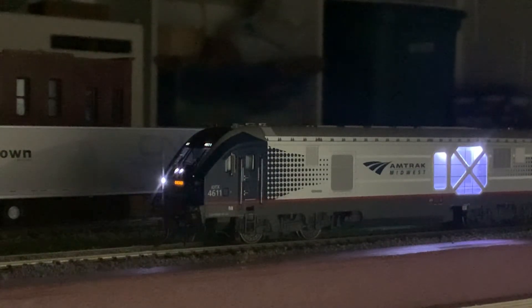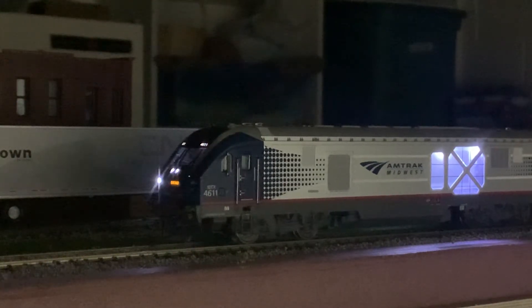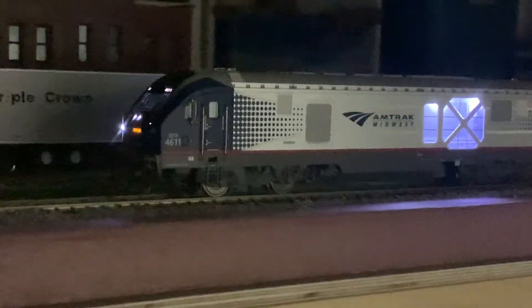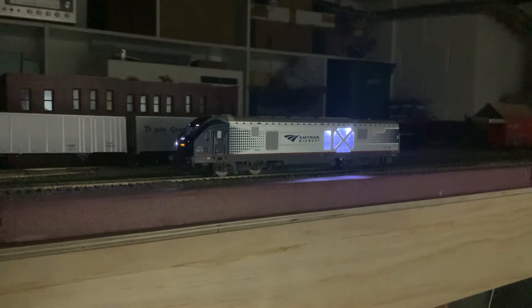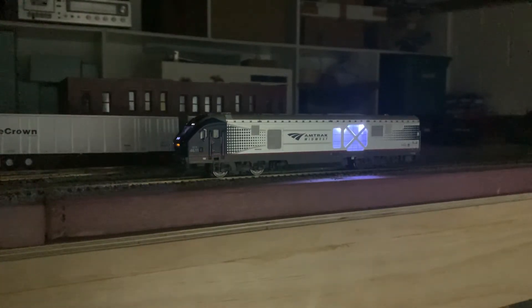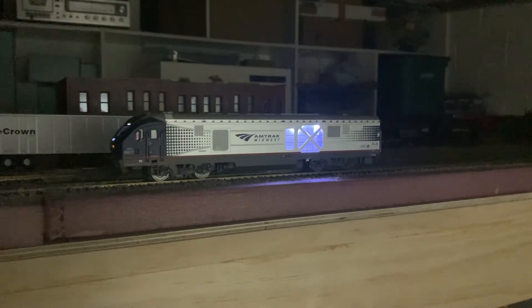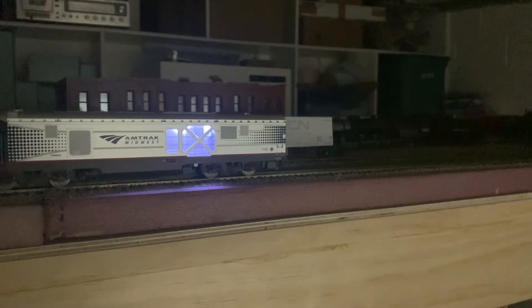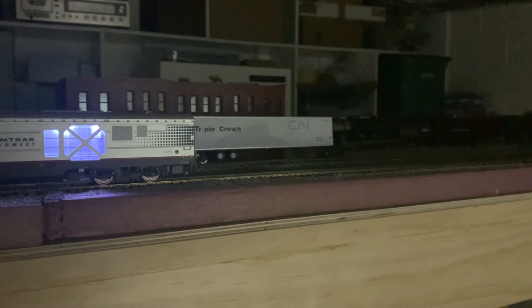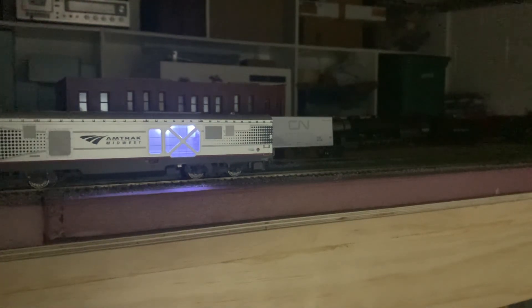It also has flashing ditch lights, which is really cool. For the horn, you can press the horn button or two — it sounds really good. We're going to go ahead and give this locomotive some speed. You can just see it running. This is a very nice locomotive — works extremely well, good speed, amazing light functions.